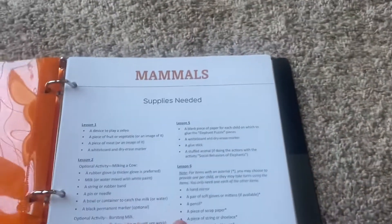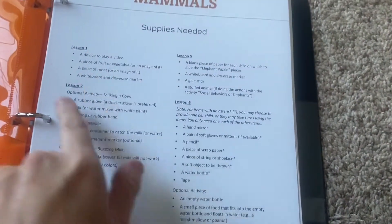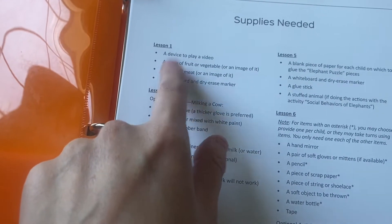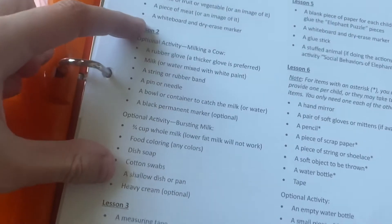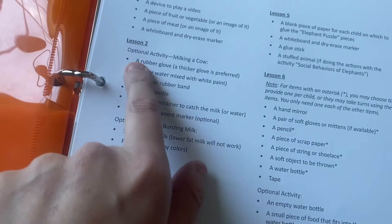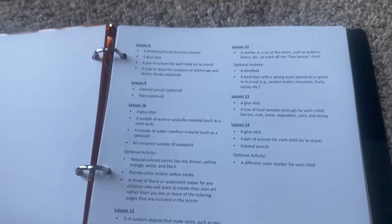Then we have the mammal supplies needed page. I may buy everything ahead of time or just do one or two weeks at a time. Of course, these are all optional — I don't know that we'll do all of them. Some supplies needed include a device to play a video like a phone or tablet, a piece of fruit or vegetable, a piece of meat or an image, and a whiteboard with a dry-erase marker — we basically have all that already. Optional activities include milking a cow simulation using a rubber glove, which I thought would be fun for the kids. It's pretty self-explanatory and simple — everything is laid out nicely so you can do it ahead of time or as you go.